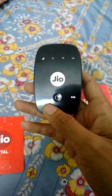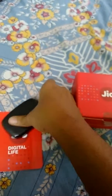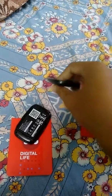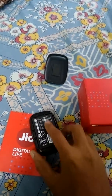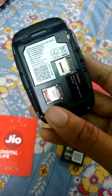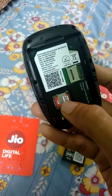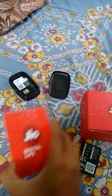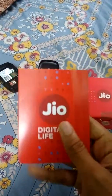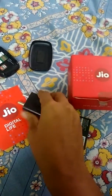Just long press to switch it off. Let me open it and show you now. This is the battery. And this is the SIM — it's a Jio SIM, which I got for free of cost. Along with the device, it comes with a USB adapter and a USB cable.